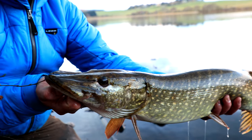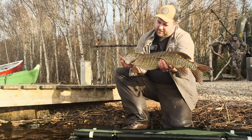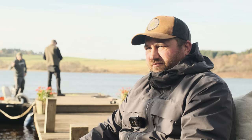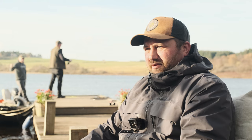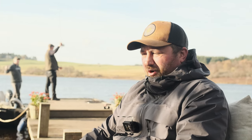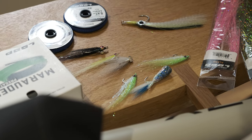Pike have a perception of being very aggressive, but they're a very delicate fish. That's a common perception — people think of them as killers — but they need to be cared for. You can cause yourself a lot of damage, but bad handling will kill the fish.